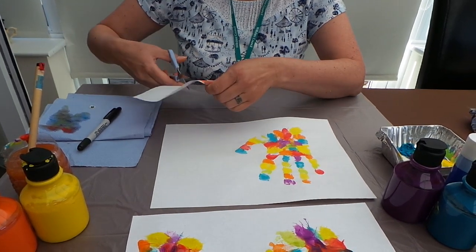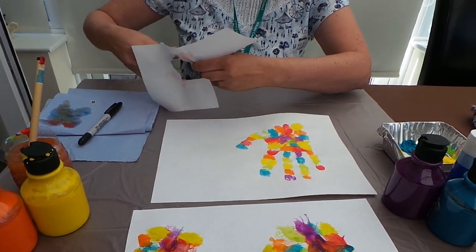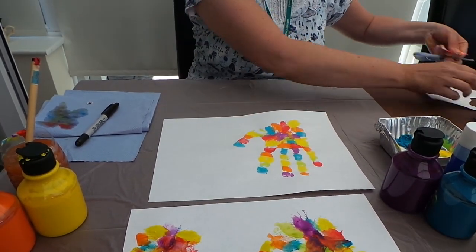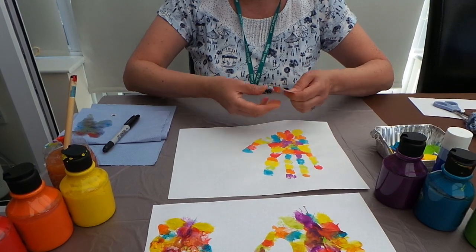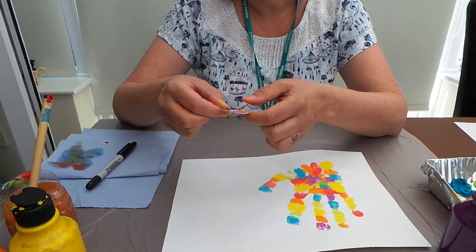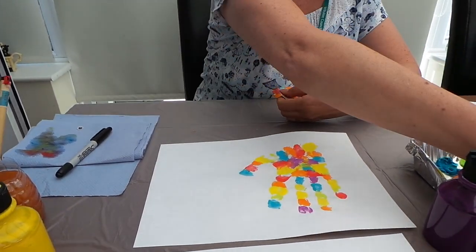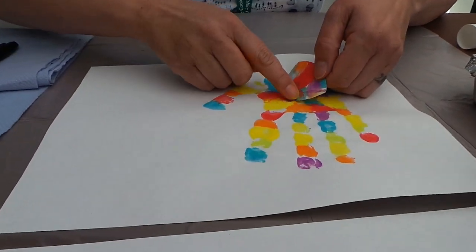Just quickly cut that out. If you're only very little, you can get somebody to help you with these bits, and you can perhaps get somebody to paint your hands for you. So then we just fold a little bit — make sure once you've cut your ear shape, you fold a little bit so that you can attach the glue. A little bit of glue along the edge, and then pop his ear on.